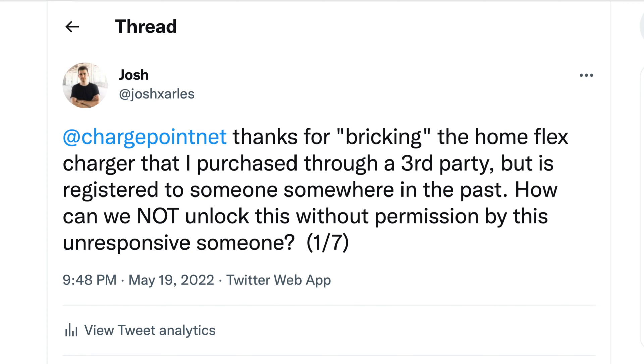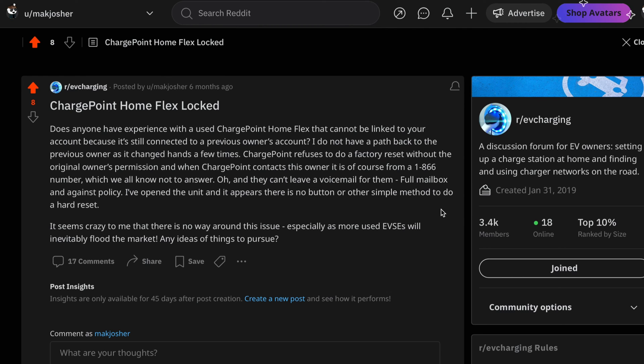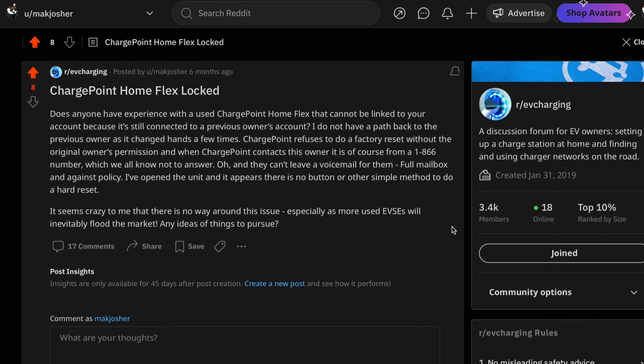I was very adamant that no, I own the charger. I paid $600 for this charger — let me have access to my charger. No. So I went to my Twitter and Reddit pages, and Reddit very much agrees with me. They raised a few points that I wanted to raise with you all as to why I think this is a big issue.